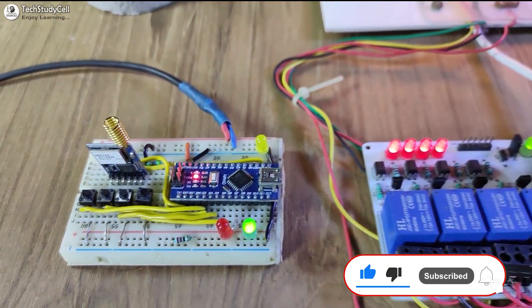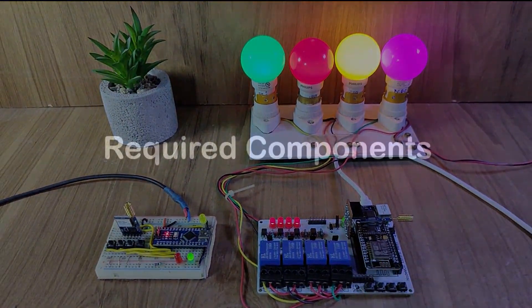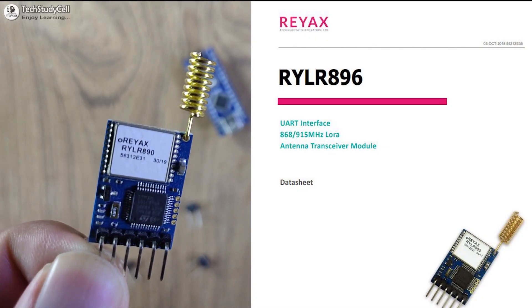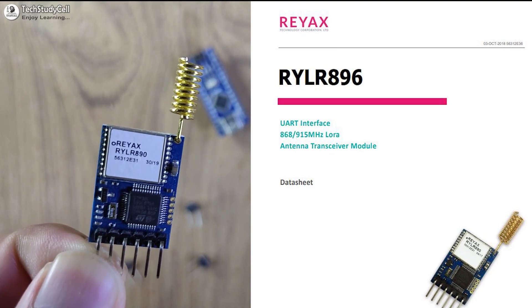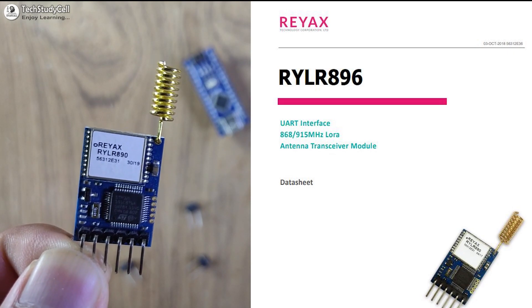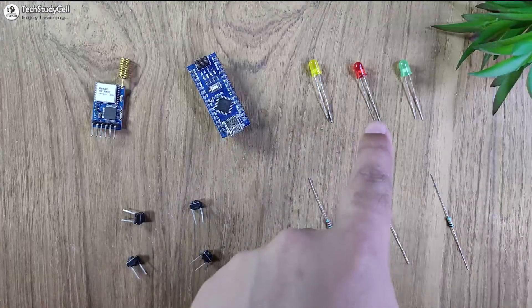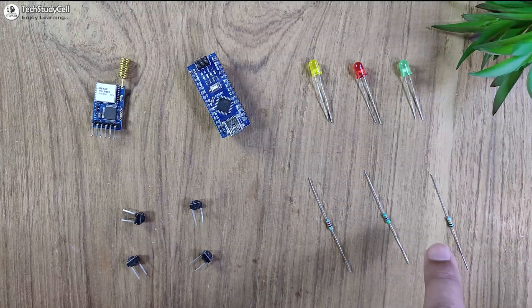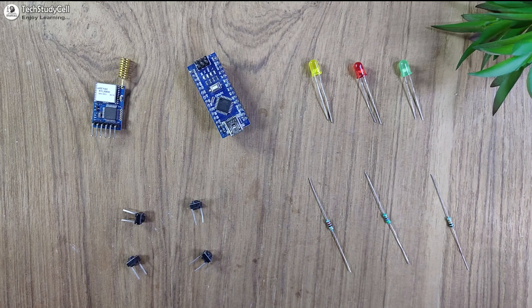Now let me show you how I made this project. Let's get started. In this video I will use the RYLR896 LoRa module from REAX. You can easily control this LoRa module with some basic AT commands, which you will see during the video. You need an Arduino, some LEDs, push buttons, a 220 ohm resistor, a 4.7 kilo ohm resistor, and a 10 kilo ohm resistor. These are the components for the transmitter LoRa circuit.